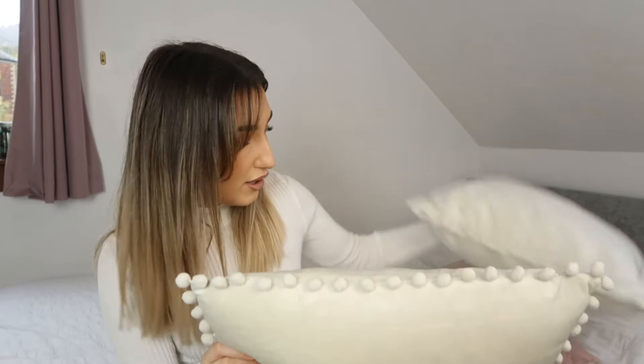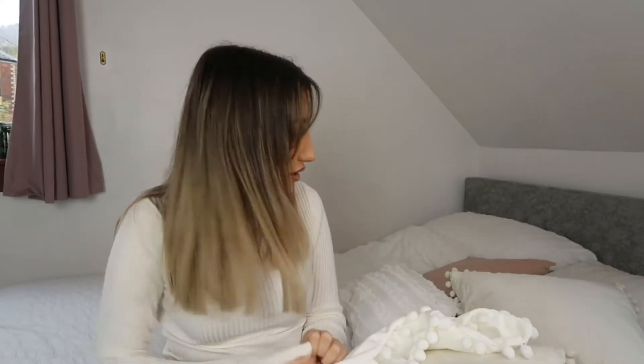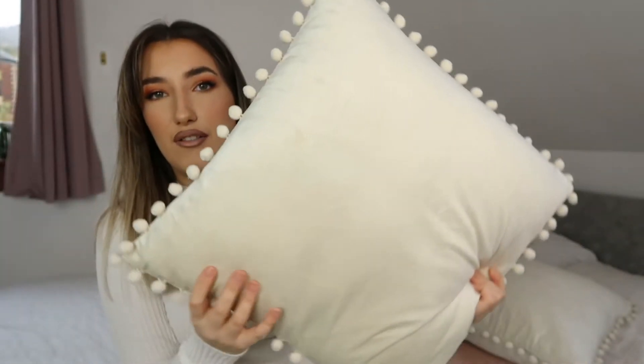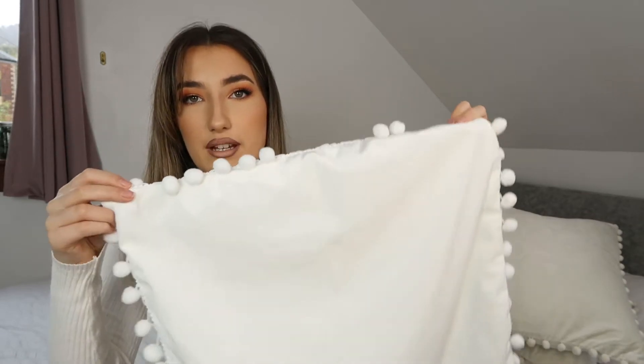Next up — these are cushion covers, and I also bought the cushion insert for this one. I already had one but I wanted two of the bigger ones, so I got two colours because I wasn't sure if it would be too white. I think I'm going to go with the white because it goes a bit better. This is the creamy beige colour — they're so soft with a really cute bobble detail. And then here's the cream-white colour. Yeah, I think I'm going to go with the cream ones.